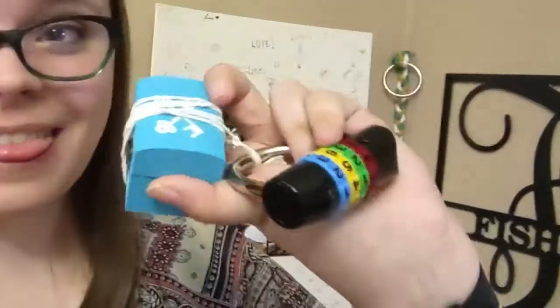Hi, welcome back to my channel. My name is Amy and you're watching Fisher Hunt's the Midwest Mobile Escape Room. Today I'm going to show you how to make this, which doesn't look that impressive, but it's a box that does not have a hasp on it, but it still has a lock on it.